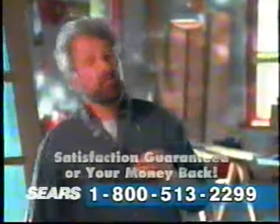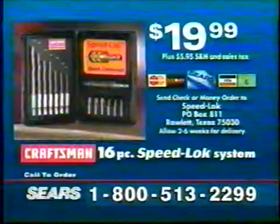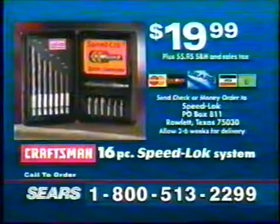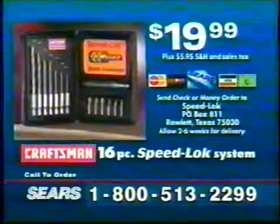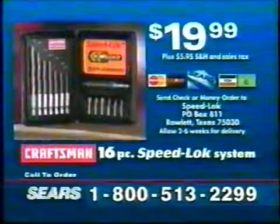And because it's from Sears, your satisfaction is guaranteed, or your money back. Call now to order your 16-piece Speedlock System for only $19.99, plus shipping and handling. You'll receive the quick connector, screw guide, 7 Speedlock drill bits, 7 screwdriver bits, and a convenient storage case.